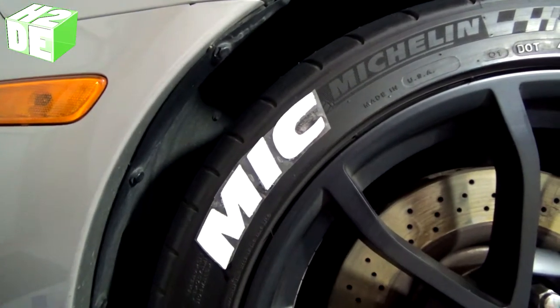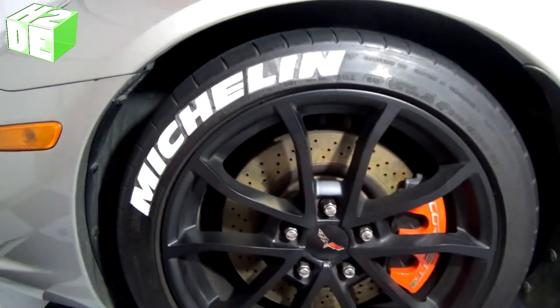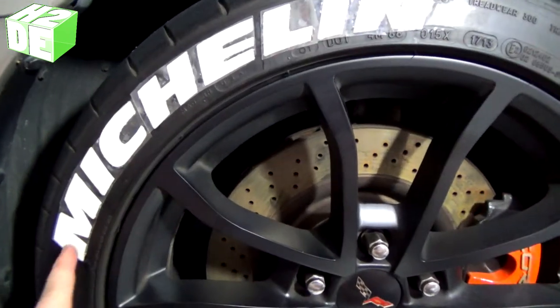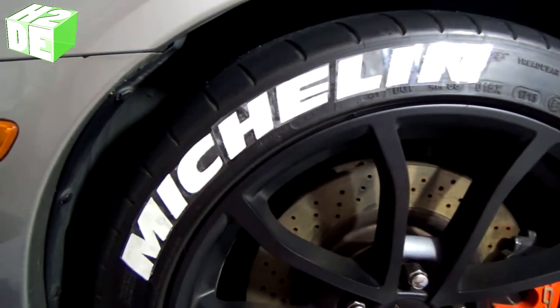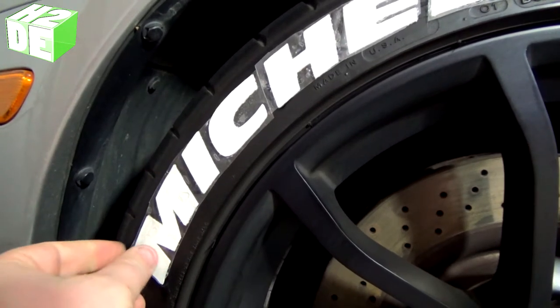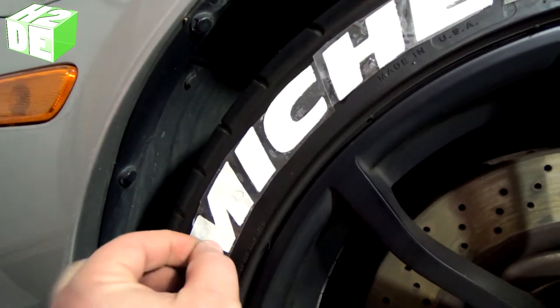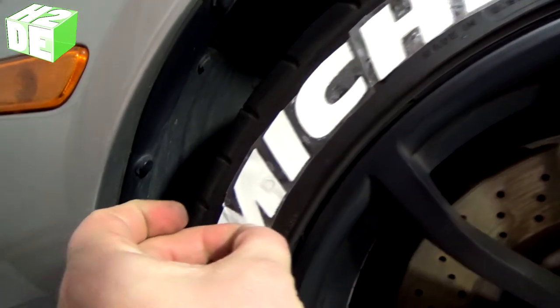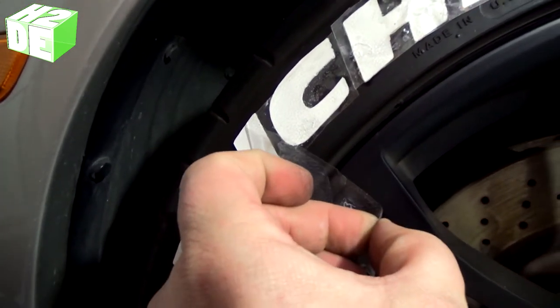Repeat this process with the rest of the letters. Once all the letters are on, you can see they're all spaced out the way they should be with the masking tape still on the front. Now remove the masking tape and check all your edges to make sure nothing is peeled up, then let it cure. Be careful when you're peeling the tape off — don't peel it straight up, peel it along the edge, otherwise you can lift the sticker, especially if the glue isn't fully dry yet.